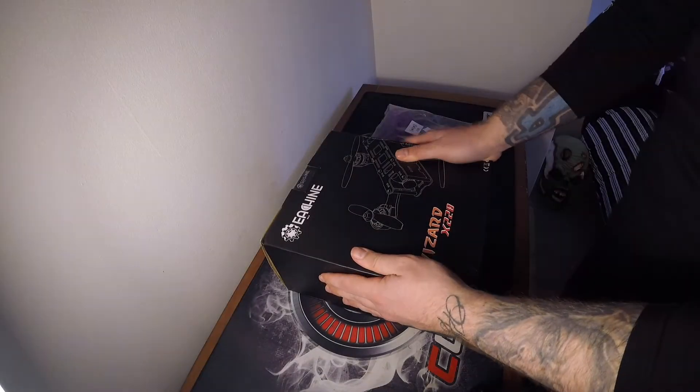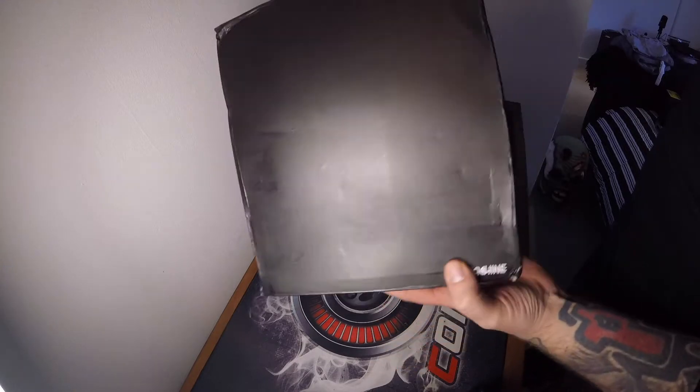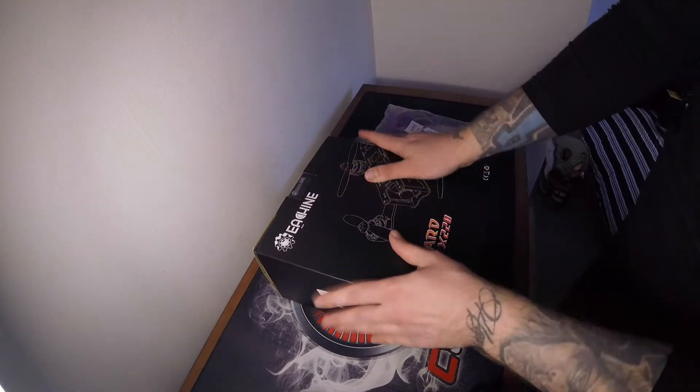So I think the best we can do is get inside the box like we normally do and just go from there. So the Eachine Wizard — here it is guys. Quick look at the box — not much to see. The box is a little bit battered because it's come from China to the UK, so it's quite a distance. It's not a very premium box, but it's just a box to get it here really.